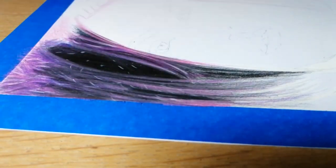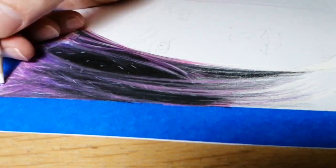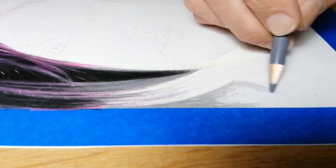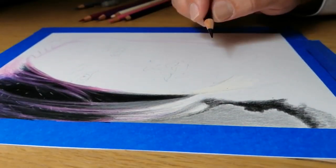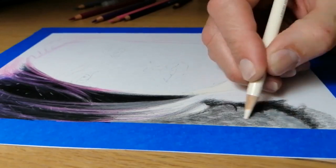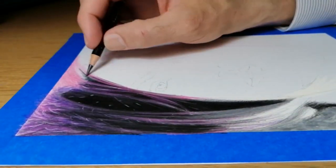The Fino app overlays a transparent version of your reference picture over your page, and using your phone camera and screen you are able to plot the basic outlines quickly, leaving you more time to concentrate and enjoy the drawing process.